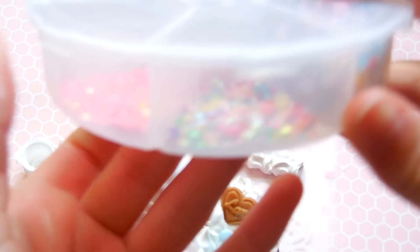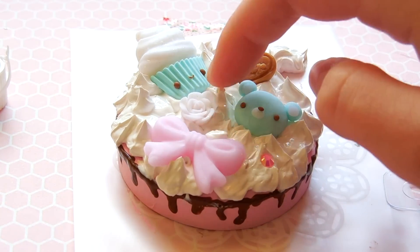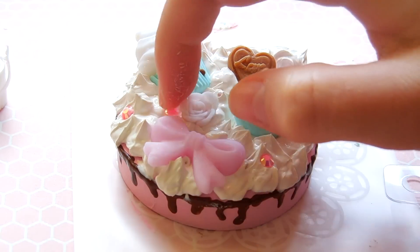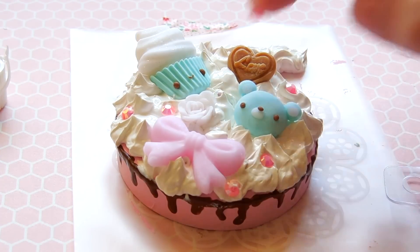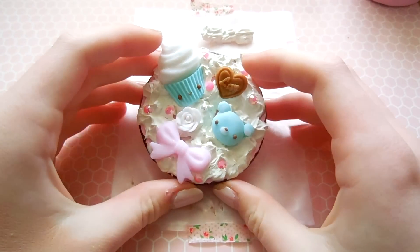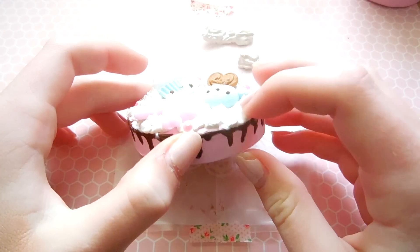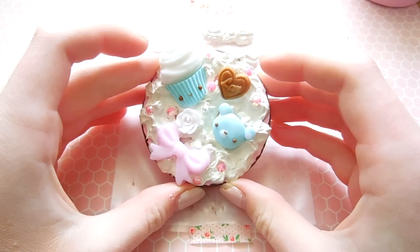After you've set your major capuchons in place, you can add details with rhinestones or pearls. Now you're just going to let it dry and you're done! This deco whip did take a while to dry — it took around two days to get fully dry before I could film this.